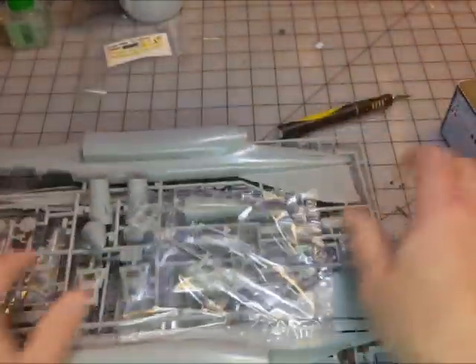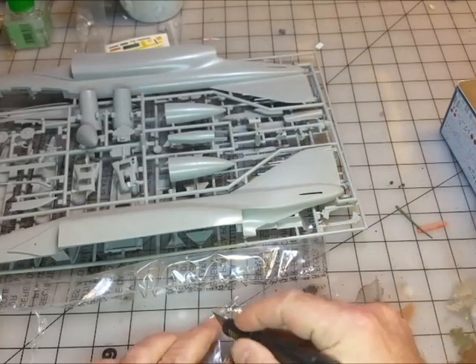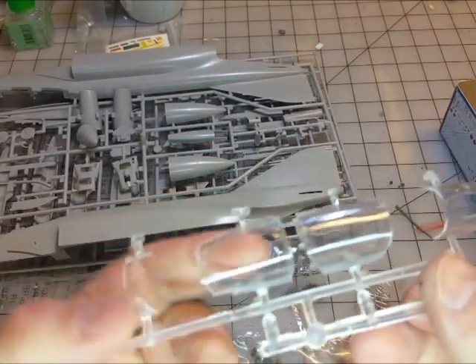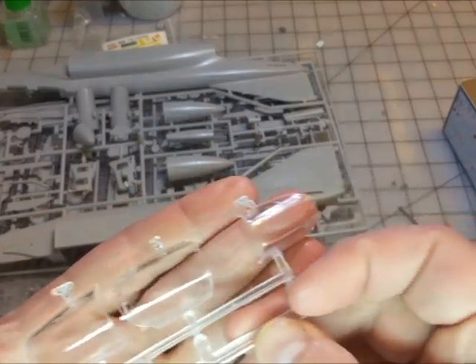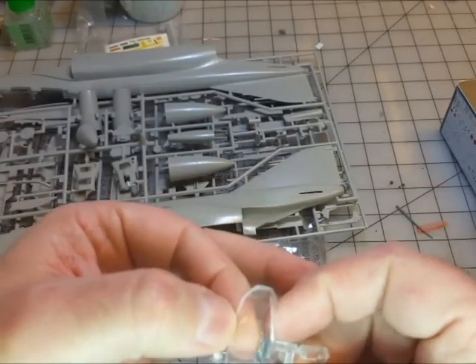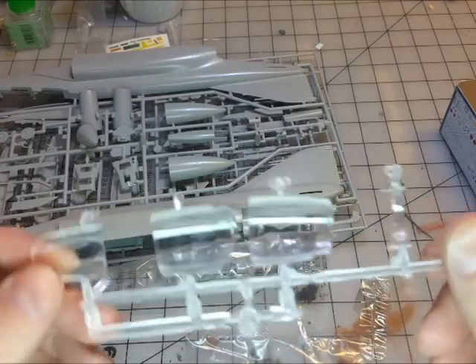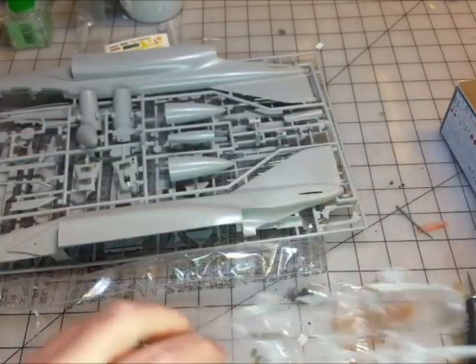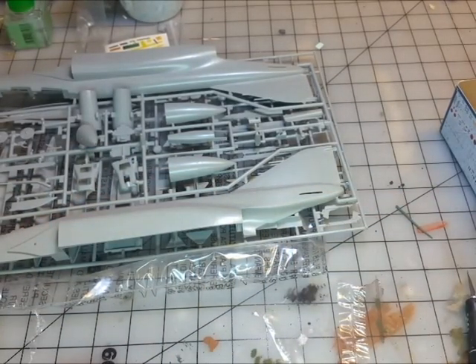Let's take a look at the top fuselage. Here are your clear parts and they look like they've been scuffed to heck, which is slightly annoying. There's some scuffing in there and they're not really that clear either. There's a scratch mark — oh that's terrible, that's just got dug out. If I was going to be doing this as the F4 I'd be looking at some aftermarket parts just to fix that, because that's a little more than disappointing.